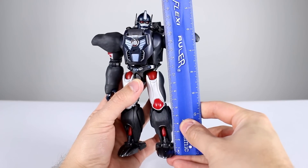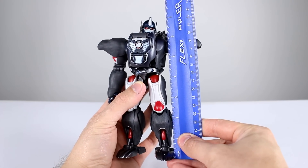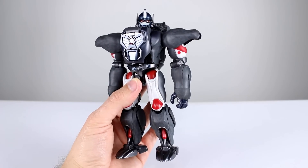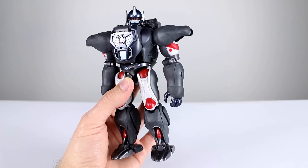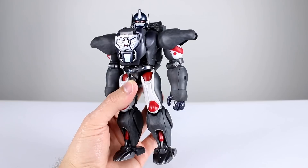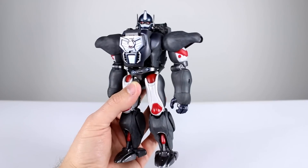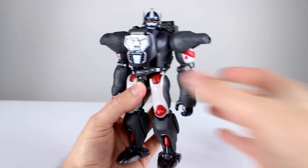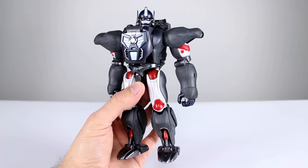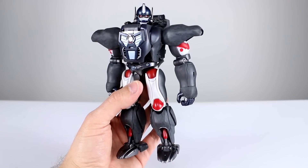This guy stands just about 19 centimeters to the top of his head, which makes him just about seven and three-eighths inches. He's not huge, and a lot of people are saying that's a good thing, a lot of people are saying that's a bad thing. I'm saying it doesn't really matter — it's a good enough size. It doesn't have to match up with anything else, and realistically it would be significantly smaller than this if it was supposed to match up with past Masterpiece figures like the MP10.